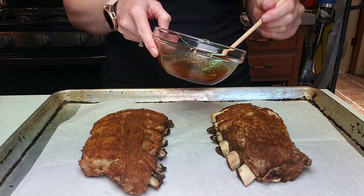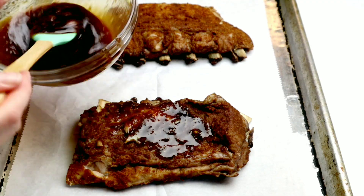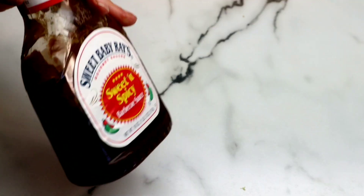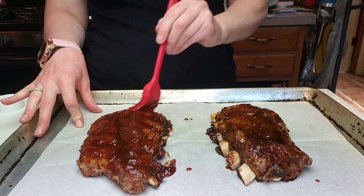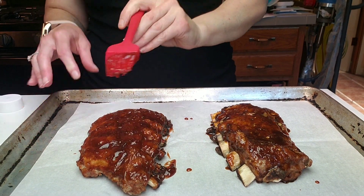I love to glaze my ribs several times throughout the broiling process — I feel like it produces the absolute best texture and flavor. I love the crispy outside that you get by doing it this way. If you want to just broil it one time you can, but if you have a couple of extra minutes, I highly recommend this technique. For this slab of ribs I'm applying the glaze we just made, and for the other slab I'm using Sweet Baby Ray's sweet and spicy barbecue sauce — use any kind that you like.